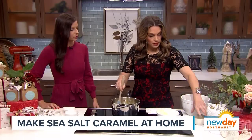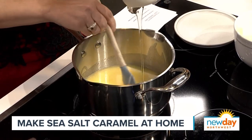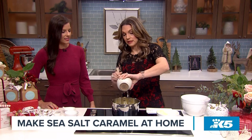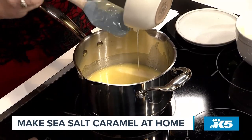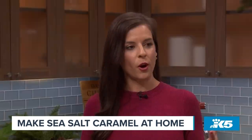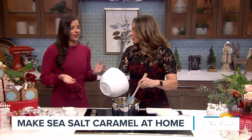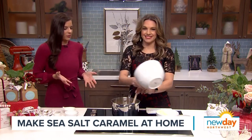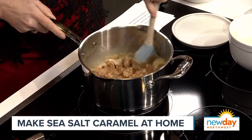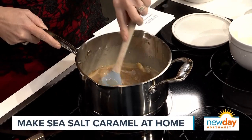Then we add the corn syrup — Karo brand is the one to use, light corn syrup. And it's two and a half cups of brown sugar. Traditional caramel recipes usually use white sugar, but I use brown sugar because it already has a bit of molasses in it, which gives it a deeper caramel flavor. I just dump it all in — caramel makers might not like me for saying that.